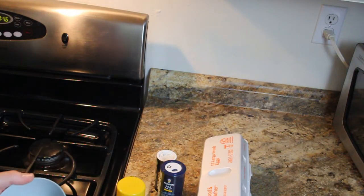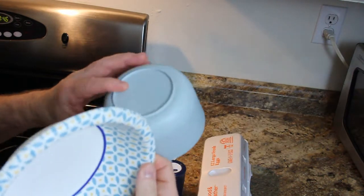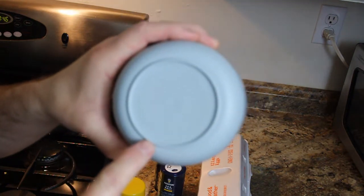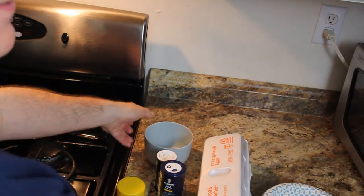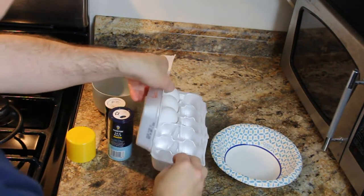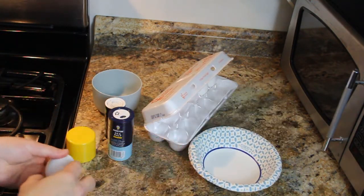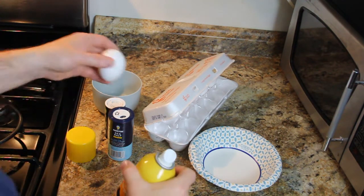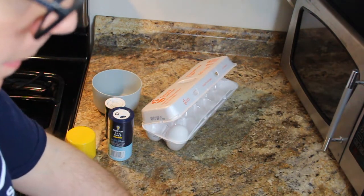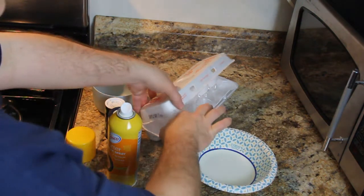The next thing we're going to cook is an egg in a microwave. You need to have a paper bowl — and a microwave safe bowl, which needs to say microwave safe. So you take your egg, and if we're going to do just one egg, we take the paper bowl. We use a little bit of Pam — I find that Pam works well with the microwave. We spray our bowl. This is a quick way to make a fast scrambled egg.